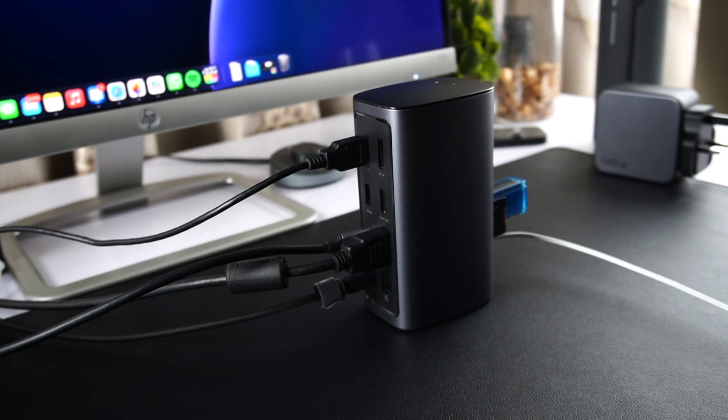Make sure you visit our website and read our full review of this docking station before buying one for yourself. This was Zeb for iOS Hacker and I hope you enjoyed this video. If you did, hit the like button and subscribe to our channel. I will catch you in our next video.